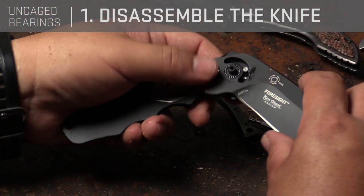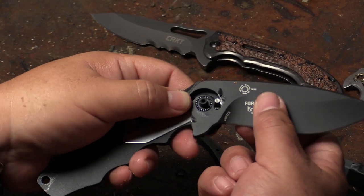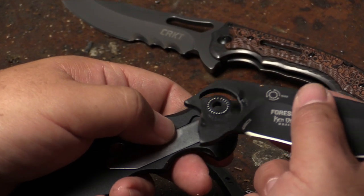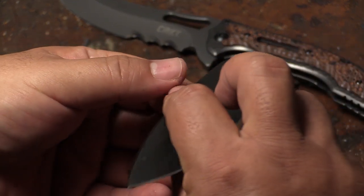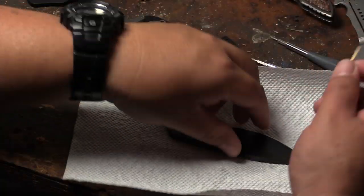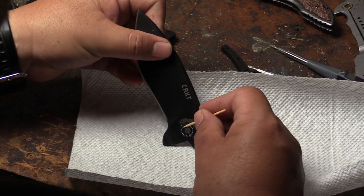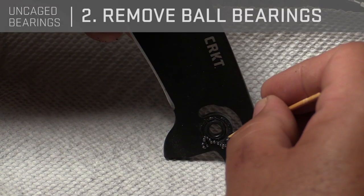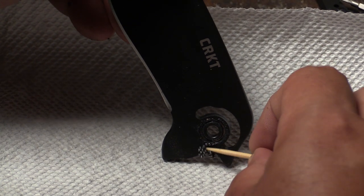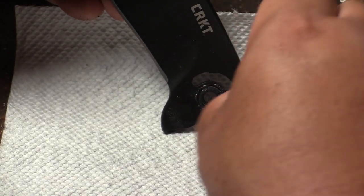As you can see here, the bearings go in the blade — they go in this circle around the blade and they don't have a cage. If you need to clean that, you just get a paper towel. A toothpick helps to handle the balls. When you have the uncaged bearing system — that's the original system — you have way more balls than is generally necessary because you don't have the cage taking up space.